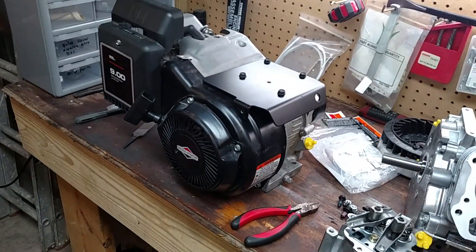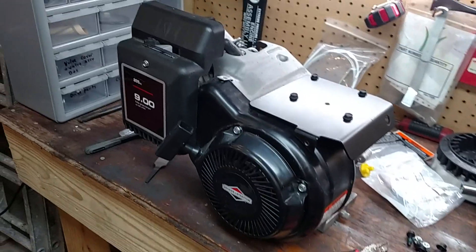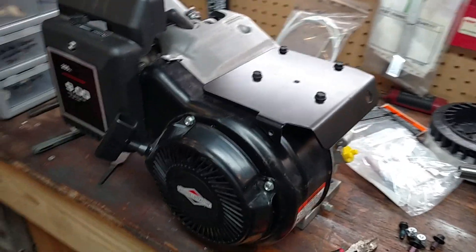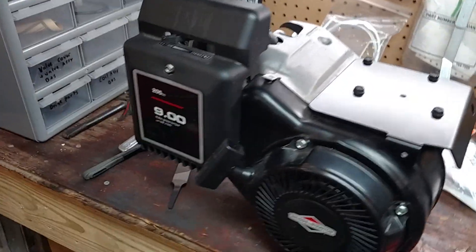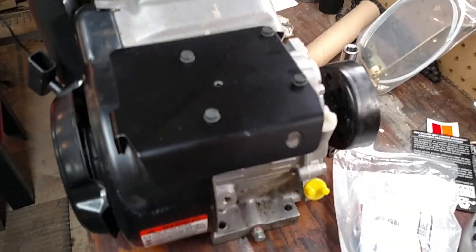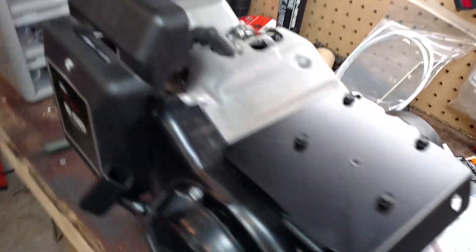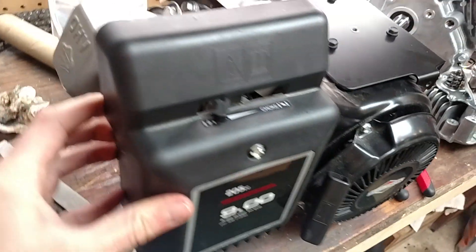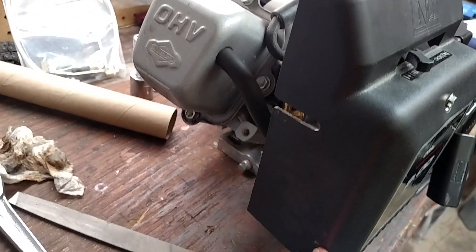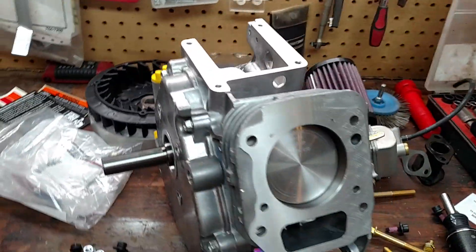Hello guys, WagDbikeRider here. Today I have a video on how to turn your Briggs & Stratton Intech 900 series into a Briggs & Stratton Animal racing engine — or more or less, how to make your cheap Intech run faster and harder. This is going to go in a mini bike. I got a couple parts and an actual Animal block here so I can show you all the similarities and exactly what you need to do.